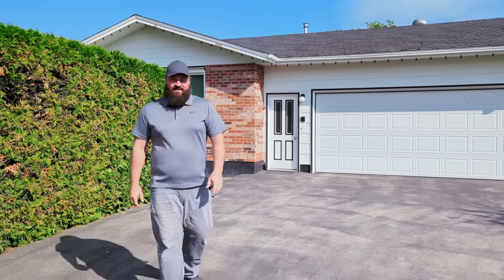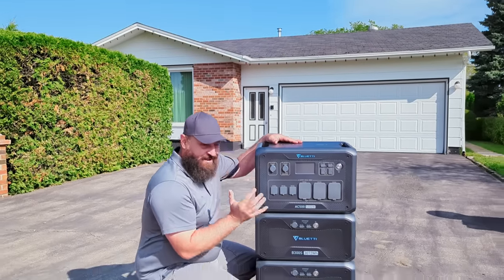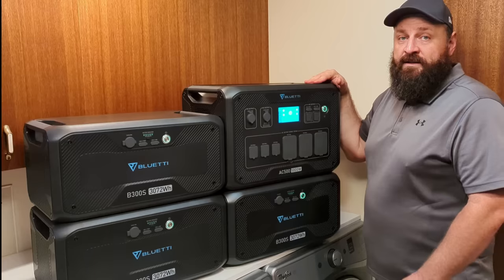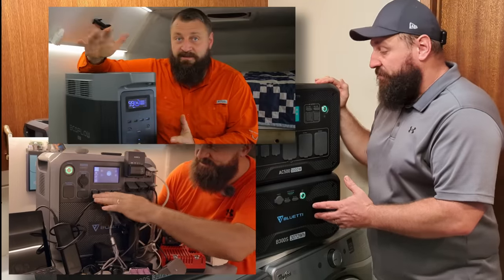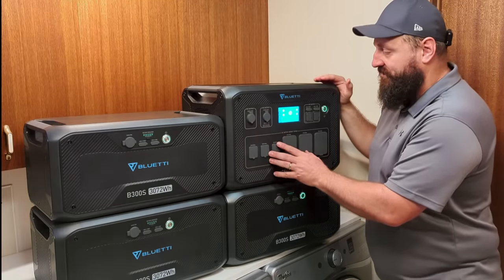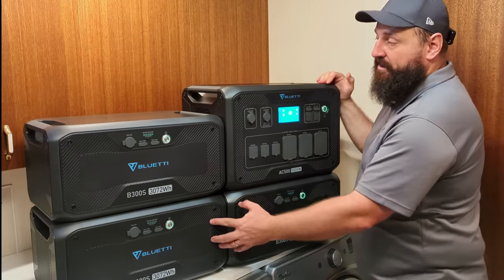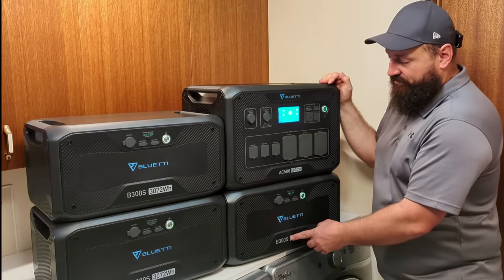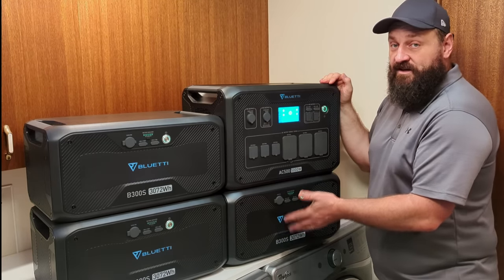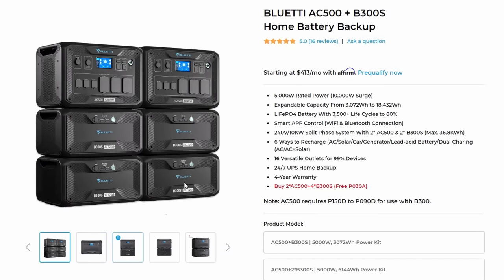So this seems like a really good candidate to show how to implement a battery backup system to back up all of the critical loads in a typical home. I reached out to my contacts at the big battery brands and BlueEddy jumped at the opportunity, sponsoring this video by sending out the AC500 and three B300 battery modules. Unlike smaller portable battery boxes where the inverter, solar charger, grid charger, and batteries are all in one box, this system splits it apart — the inverter and chargers are in the AC500, and it uses external battery modules allowing you to expand up to six of these 3 kilowatt-hour batteries.